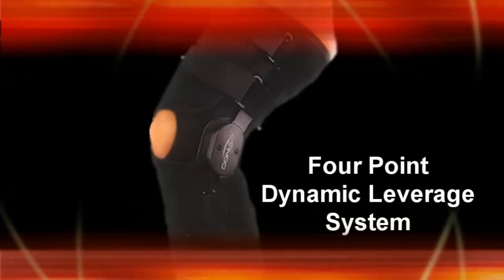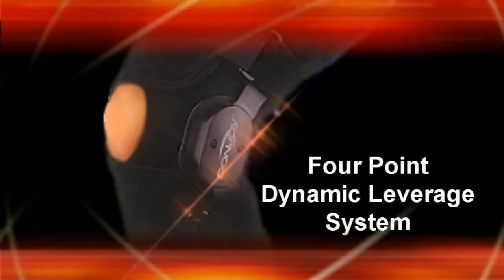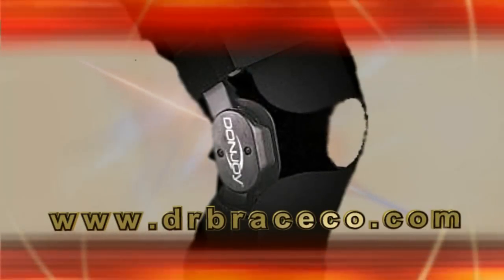Famous four-point dynamic leverage system designed by DonJoy Orthopedics. Polycentric hinges with anti-migration contoured condyle pads. The condyle pads prevent movement up and down the leg and keep the brace hinges right at the knee where you need them.